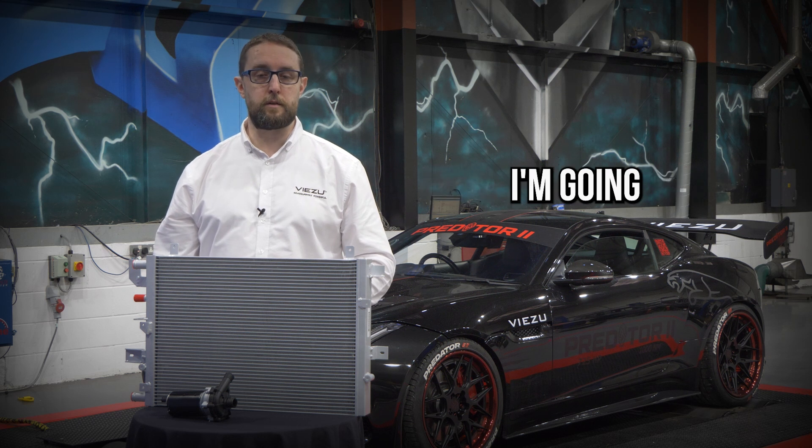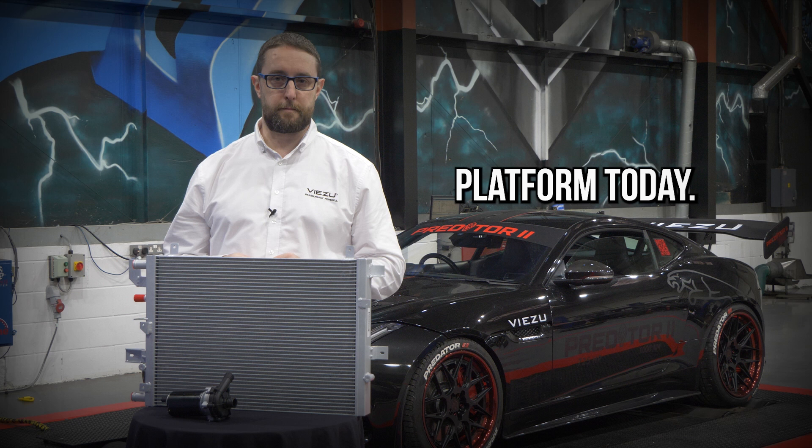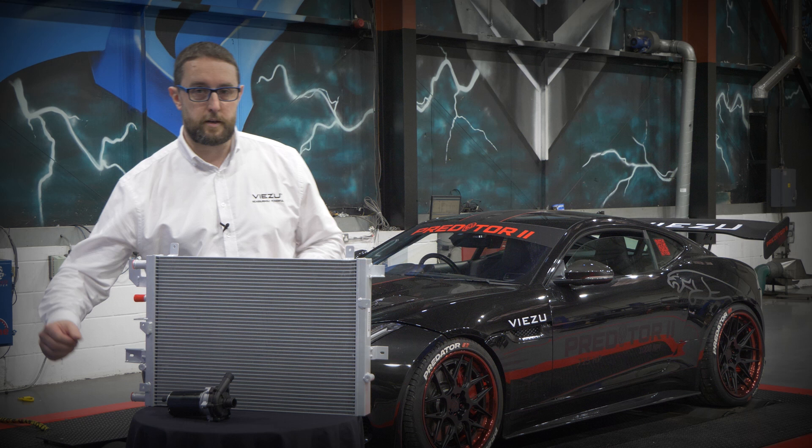Hi everybody, I'm Simon from VZOO and I'm going to take you through a couple of our really cool upgrades for the Jaguar platform today. This is our Jaguar charge cooler upgrade and our Jaguar supercharger cooler pump upgrade.